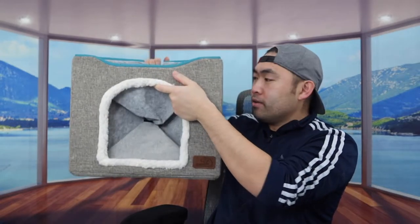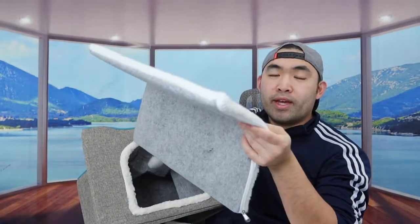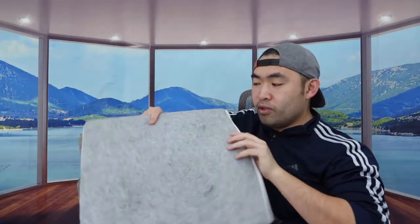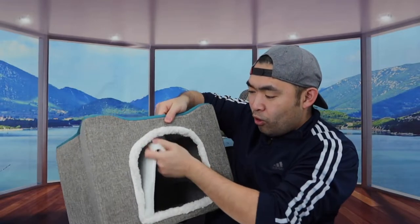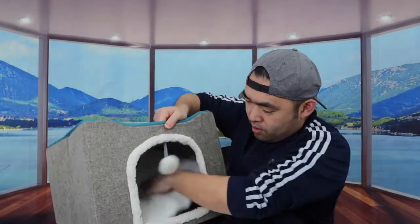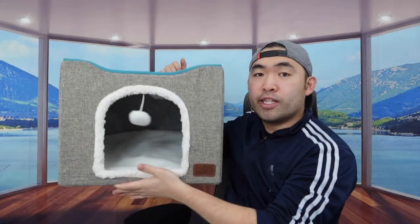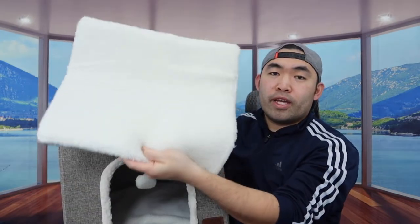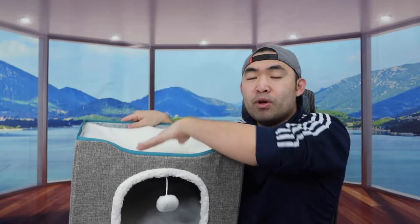So the first thing I'm going to do is open up this part here. Once you guys do that, you can put this inside and then open it up. The floor board right here is reversible, so you have the option to use either side. You want to slip this inside first and then open it up, and that will be your foundation inside. Then for the next part — the pillow — you can put this on top, and that will allow your pet, whether it's a cat or a dog, to use it on top or the bottom.